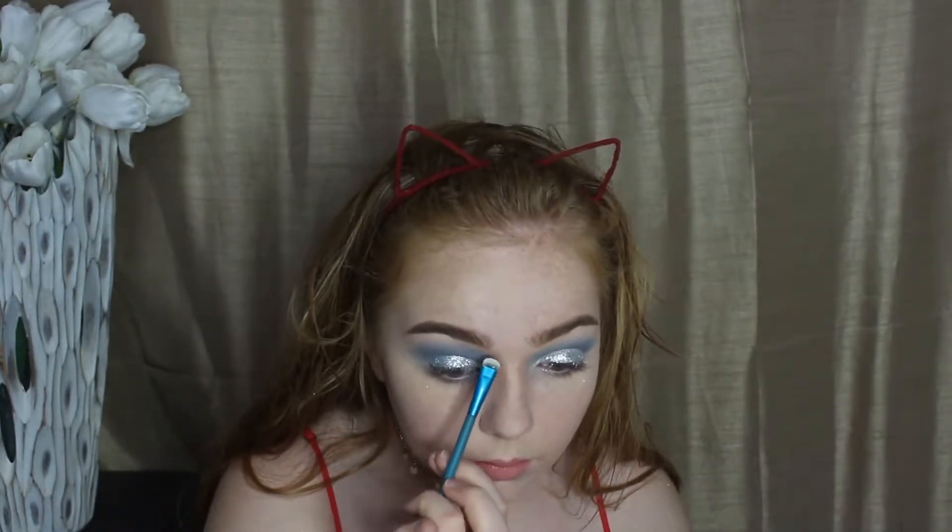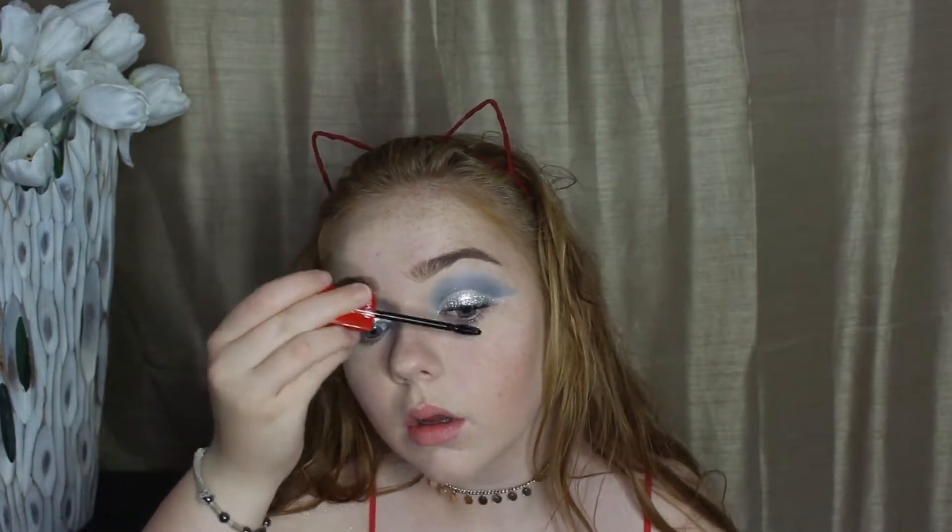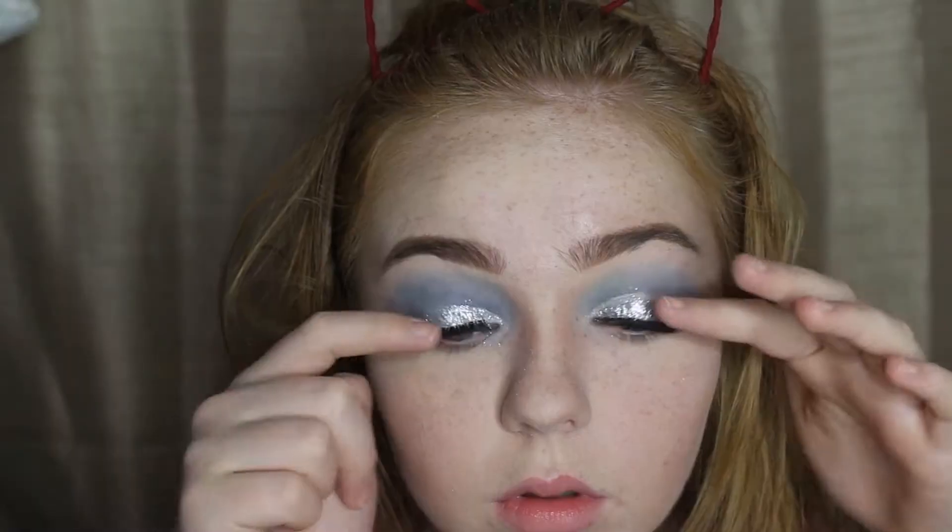I'm going to be taking the Urban Decay setting spray after I got some clumps out of my eyelashes from the glue and sparkles. Then I'm taking the Tarte Lit in Bloom palette and using the white shade to clean up my eyebrows a little bit. I'm curling my eyelashes and going in with mascara, but I am wearing falsies, so while applying mascara the glue on them got tacky. After putting on my eyelashes, I went back in with mascara on my eyelashes.